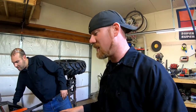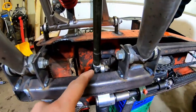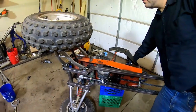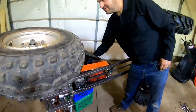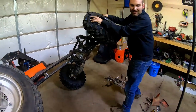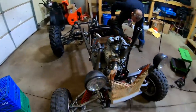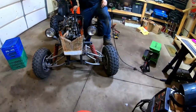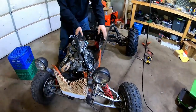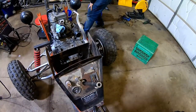We got everything all set underneath for the steering. Kurt's moving everything around - we were able to weld those nuts on there and it turned out really nice. You can see the tires are moving now, so it's pretty exciting. We're going to tip it back down so we can work out the alignment a little bit. The alignment is clearly not even close, but that's something we can work on right now to get it close, and when we ride it we may have to adjust it a little bit anyway. Next step is getting the plate built to mount the steering wheel to.